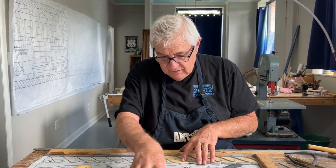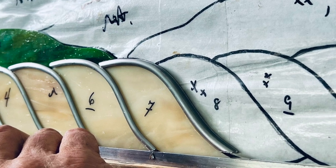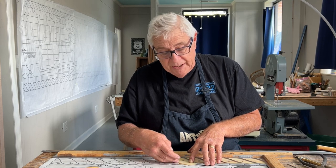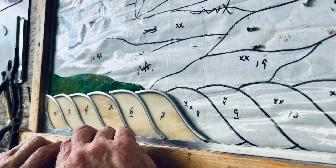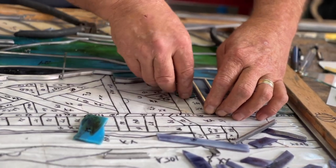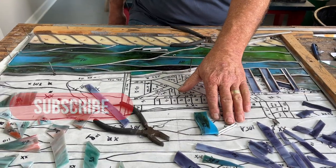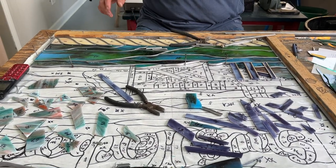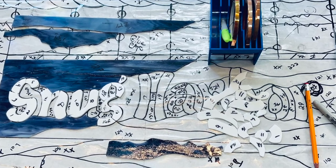You can see my cut glass is just on the inside of my black line — you can see all these black lines here. Once I start the sky, I'll go ahead and drop back and tack solder the Snug Harbor portion of the window.